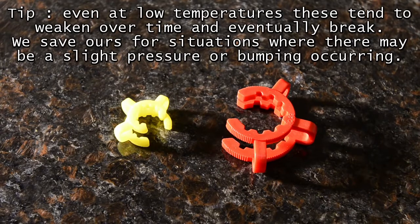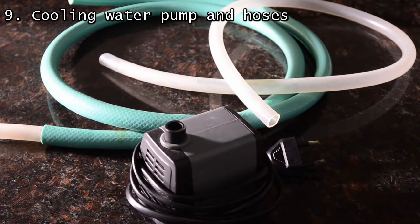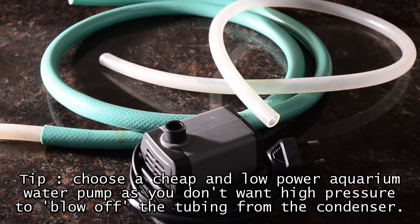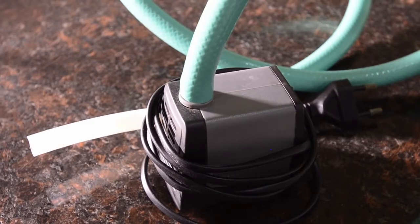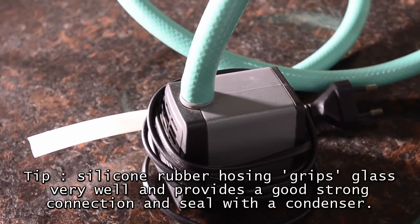We tend to use these only when really necessary. For distillation, you will also need a source of cooling water. We use a bowl and an aquarium water pump — just choose the cheapest and lowest power one, as this should be enough; you don't want too much pressure. We also use silicone tubes, which fit very well with the condenser glass and don't easily come off.